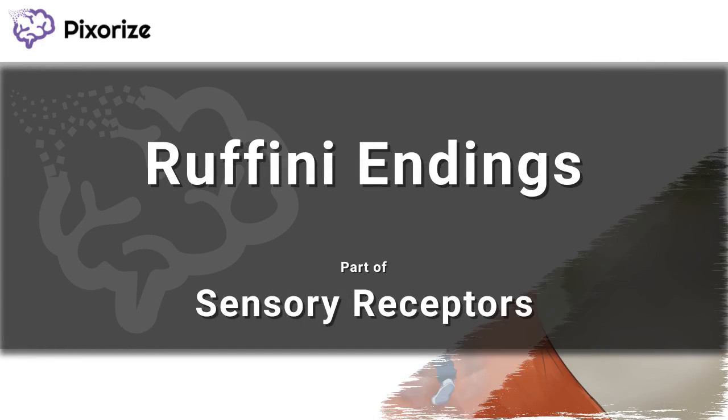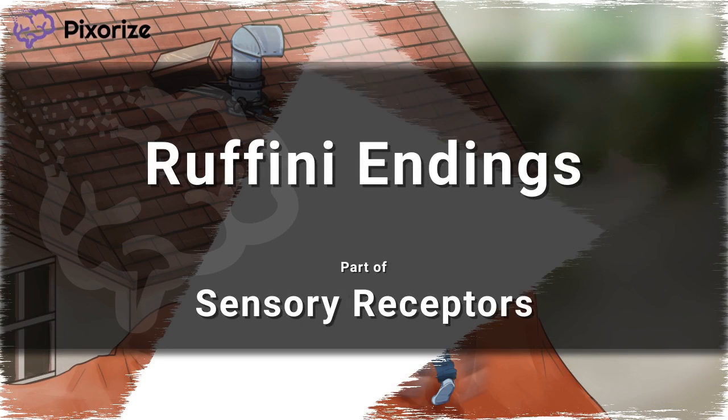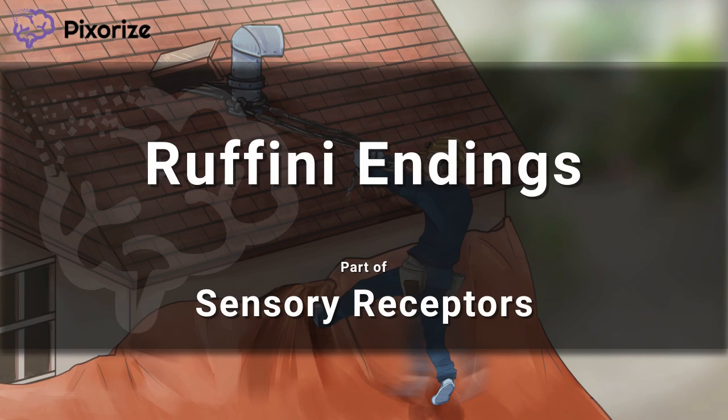Ruffini endings, otherwise known as Ruffini corpuscles, are tiny nerve endings that are found in your fingertips and joints. In this video, we'll give you a visual mnemonic to help you remember the function of Ruffini endings when it comes to detecting changes in pressure and proprioception. Let's get started.